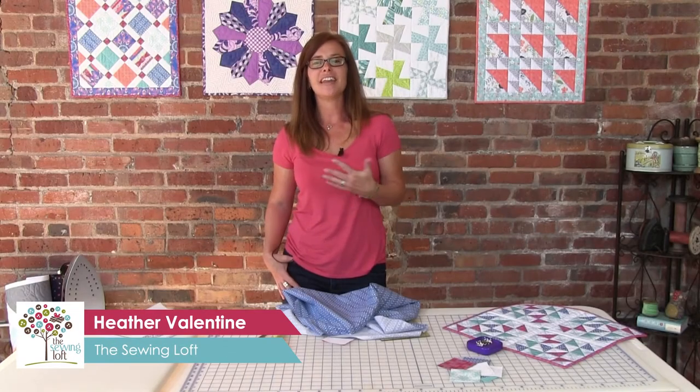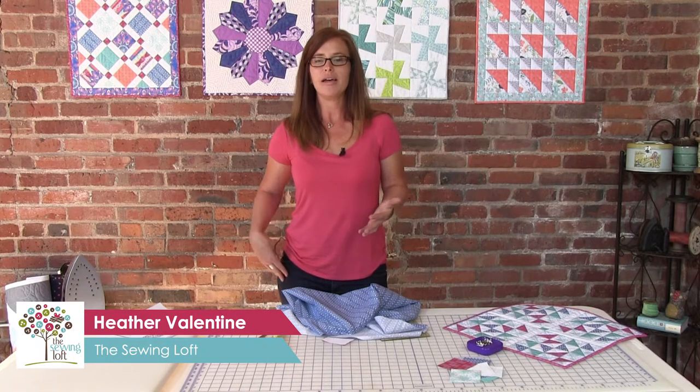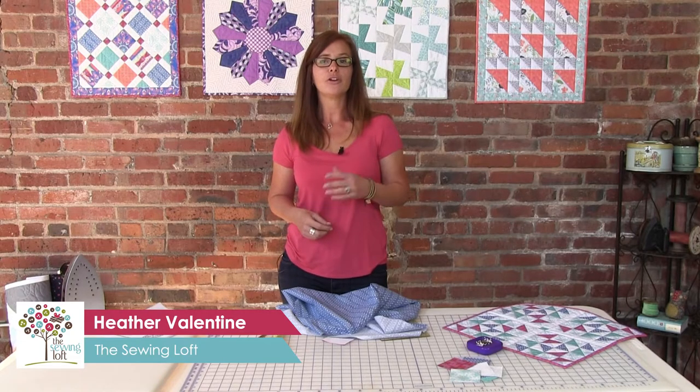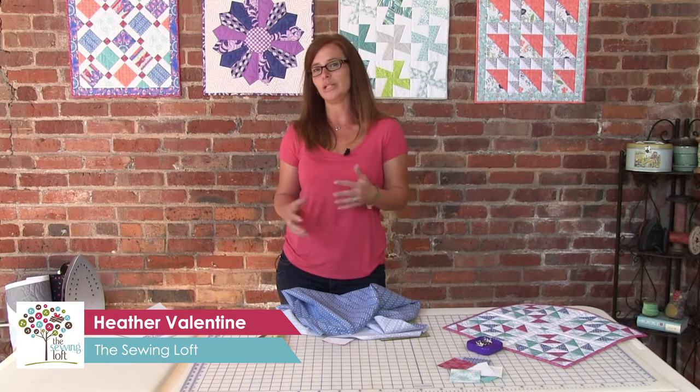Building your skill set is an ongoing process. As a quilter, you want to continue to build on them. Quiltology offers mini quilt kits available at Joann's for a limited time only, and each one offers a new technique to help you build your library.